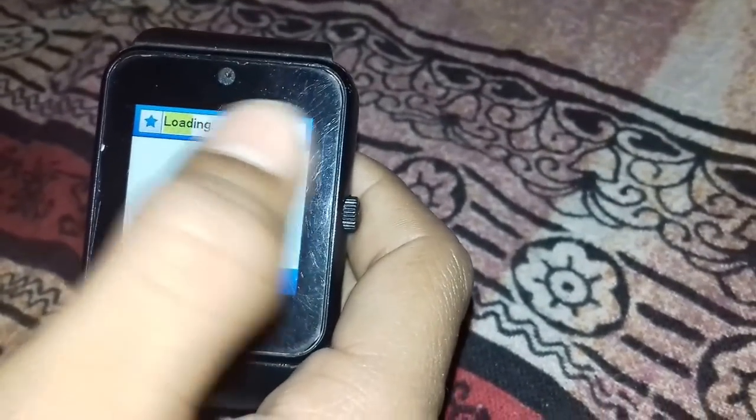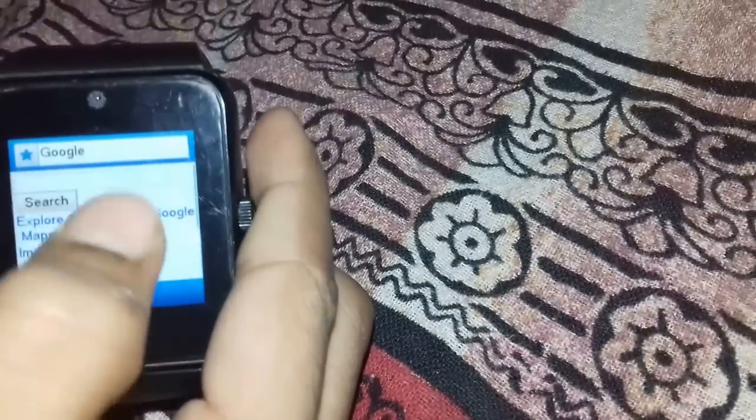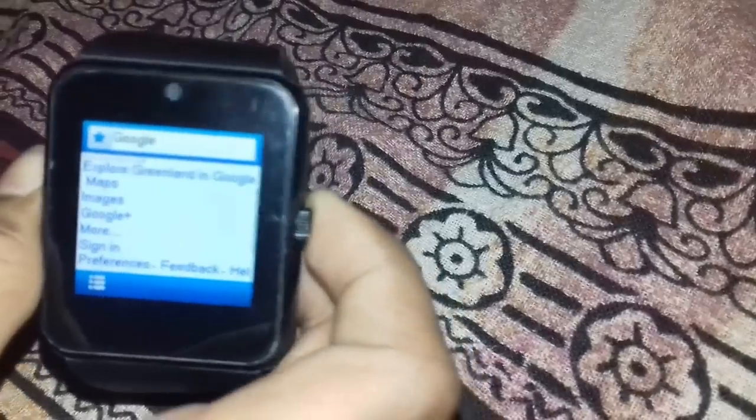I have already installed the Chrome browser. I typed google.com and it is loading. You can see that Google has loaded, so we can easily get internet access on this smartwatch.